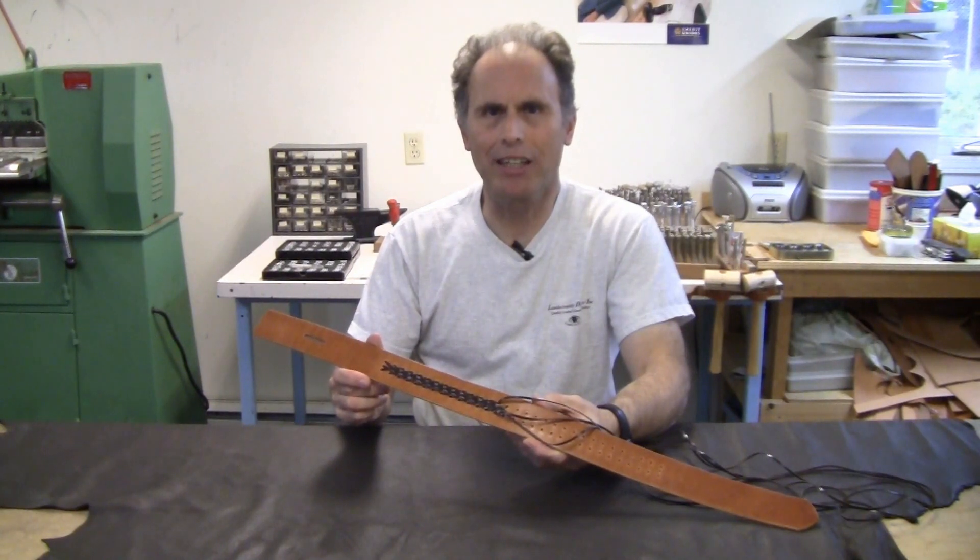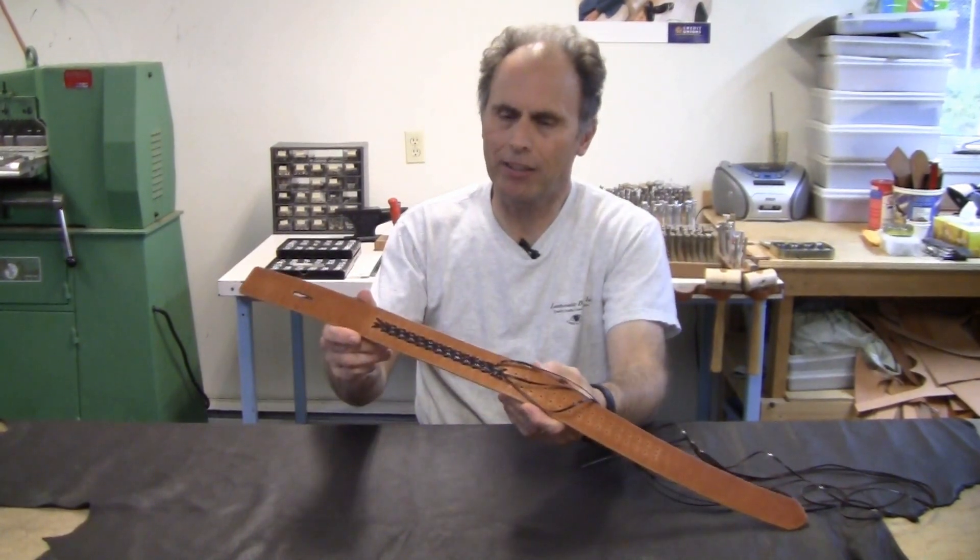Hi, I'm Jamie Hartling from Leathersmith Designs. I'm going to show you how to do this decorative three lace braid.